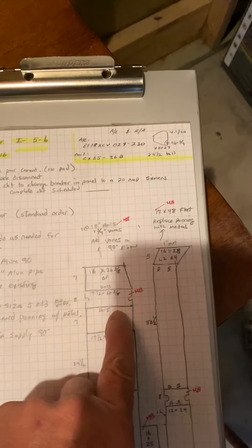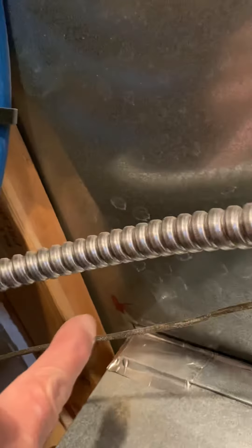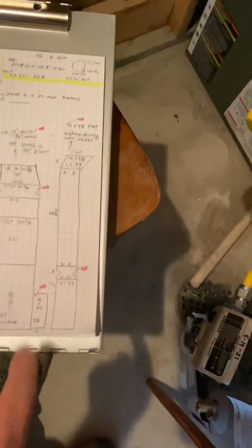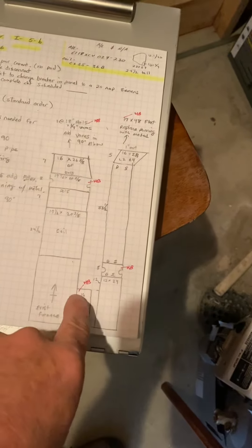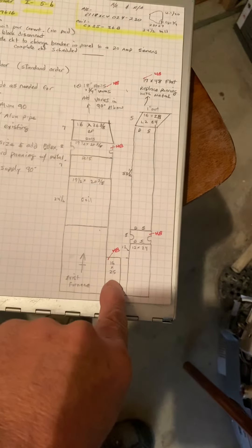We need a little piece of duct, a canvas, and a starting collar — cut line right there on this side and right there. We are increasing the return air drop size and adding a filter box — a 16 by 25 filter box. It's going to be tricky getting it all in here and doing the work as well.